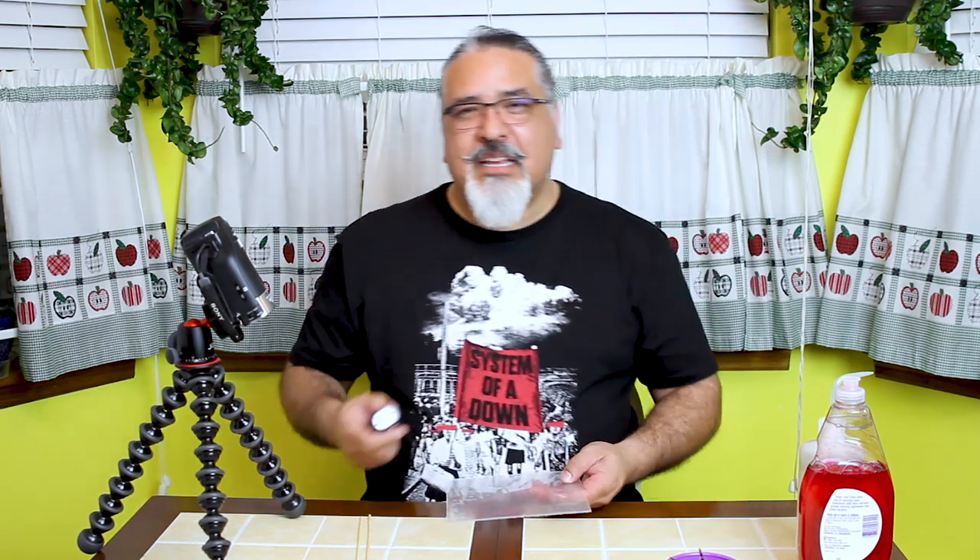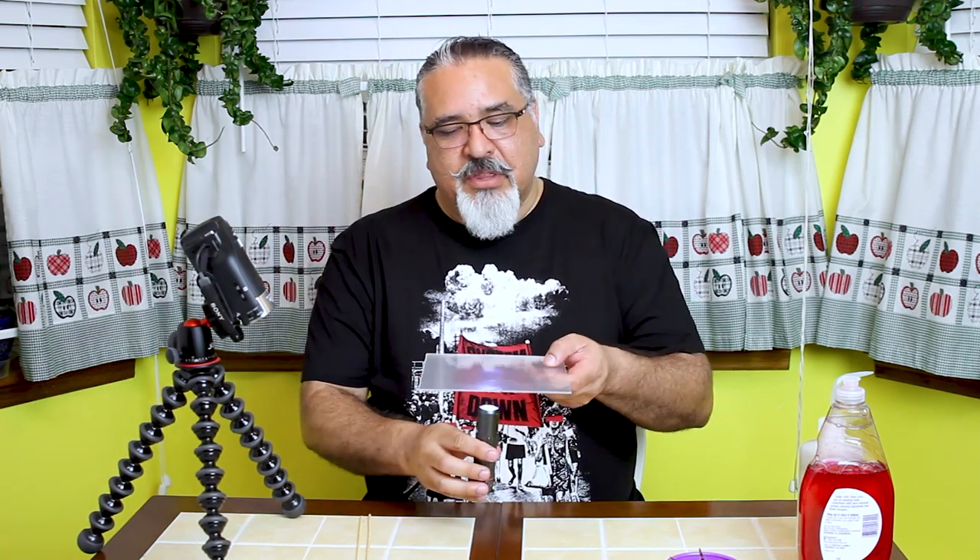Working on a flat surface lets me spread things out without transferring it from one place to another. Once you moisten it and get it in soapy water, it gets really loose and it's easy to tear. I like to use a piece of plexiglass — any flat surface works, but plexiglass is clear so I can set the molt on top and use a little flashlight underneath to shine light through it and see the parts better.